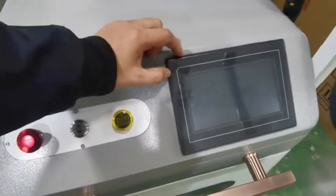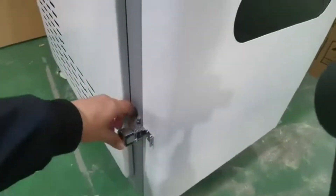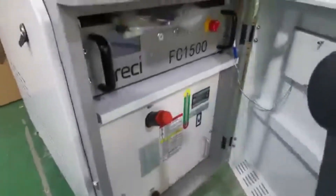Here you can see these two switches: the e-stop and the main power switch, along with the power voltage display and the LCD screen for the controller.